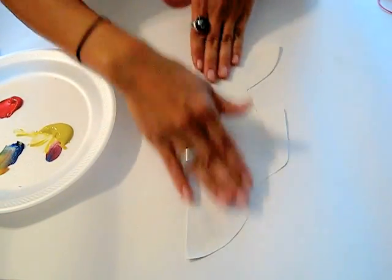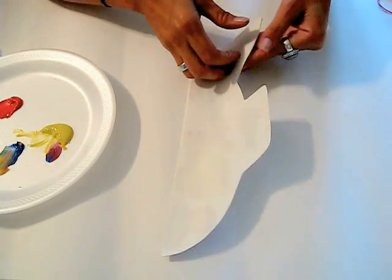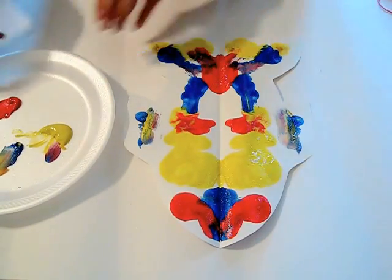One book that you could use this in conjunction with would be The Rainbow Fish. It's a great story with a really colorful fish in the book.